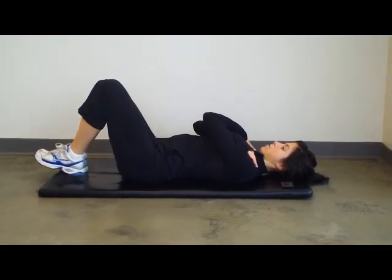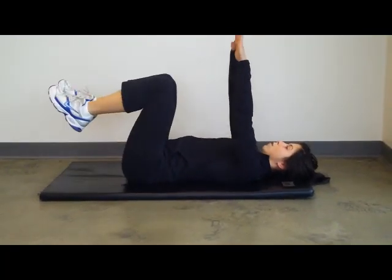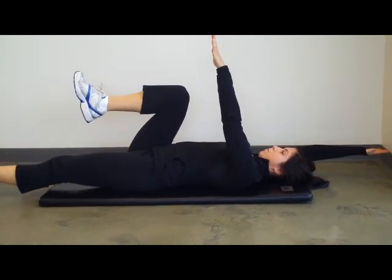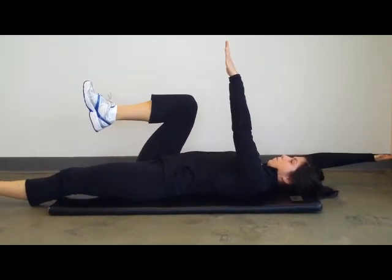Switching over into a psoas dead bug. Starting with a couple basic dead bugs — both knees and arms are up. Opposite arm and leg away from one another. Perfect control of posture is the name of the game here.